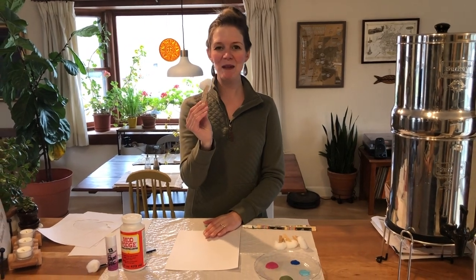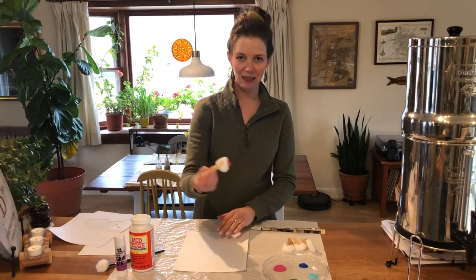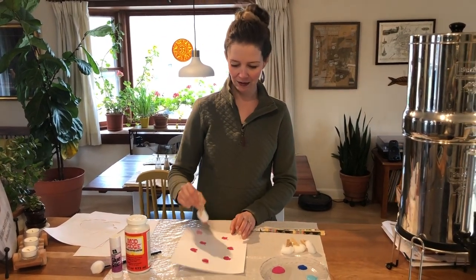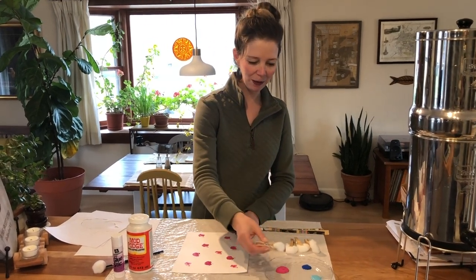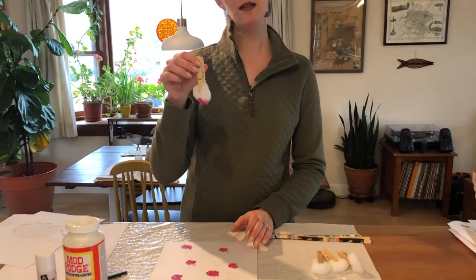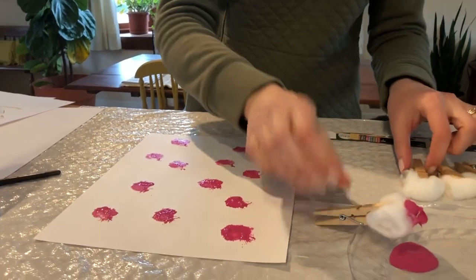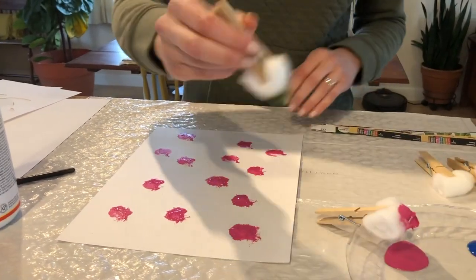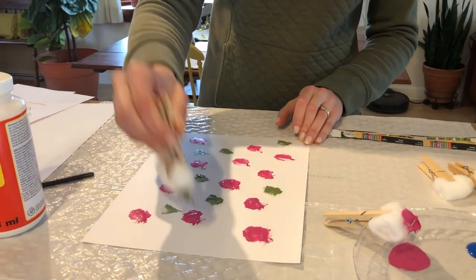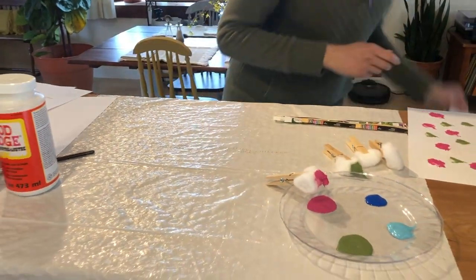You're going to take your cotton ball on a clothespin, dip it in the paint, and then do some dabbing of your paint all over your paper. This is kind of fun because it looks a little bit like a bunny — you're hopping like a bunny while you paint! You can do all the different colors and hop around with the different colors and do your painting.